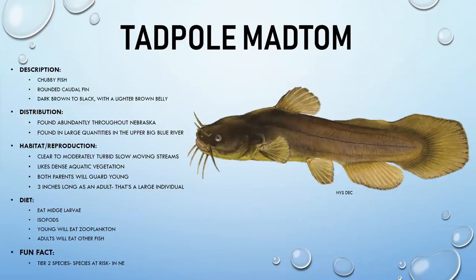The tadpole madtom is a chubby fish with a rounded caudal fin and very dark brown to black coloring on its back with a lighter belly — a camouflage adaptation. They are found in large quantities in the upper Big Blue River and prefer moderately turbid, slow-moving streams with dense aquatic vegetation. Both parents guard the young. Adults reach only about three inches.